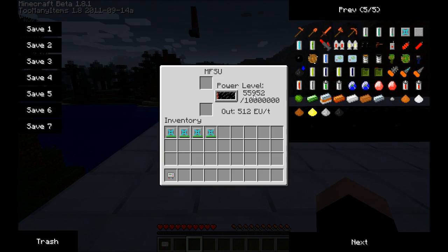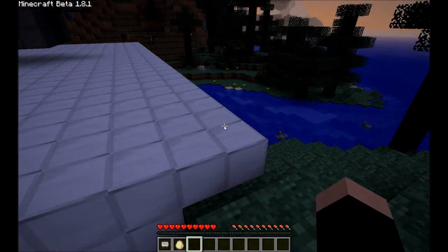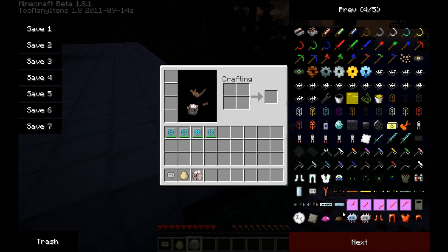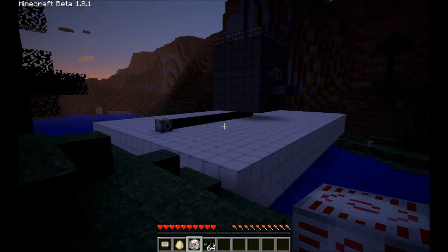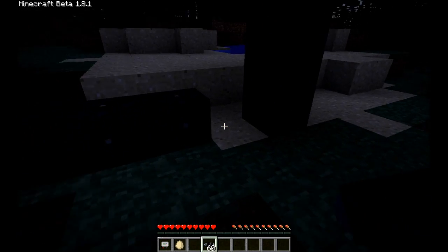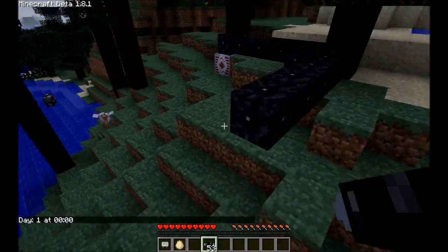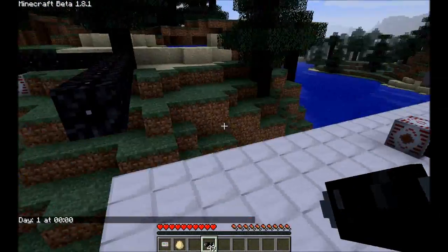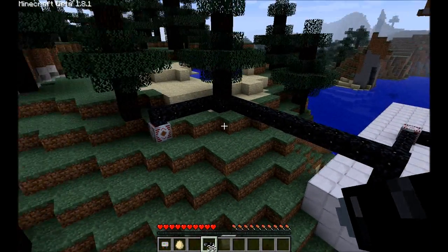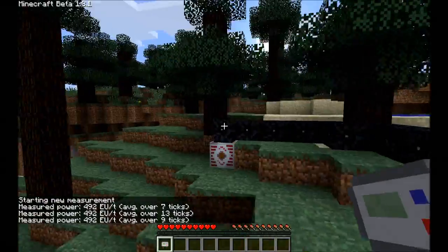But look at the power. Now, in order for this to be safe in case it explodes, you have to extend the power a little. So I'm going to add another MFSU and even more cable. This is about a safe distance. I'm just going to run some cable over there. The power should be transferred into this one and stored here.